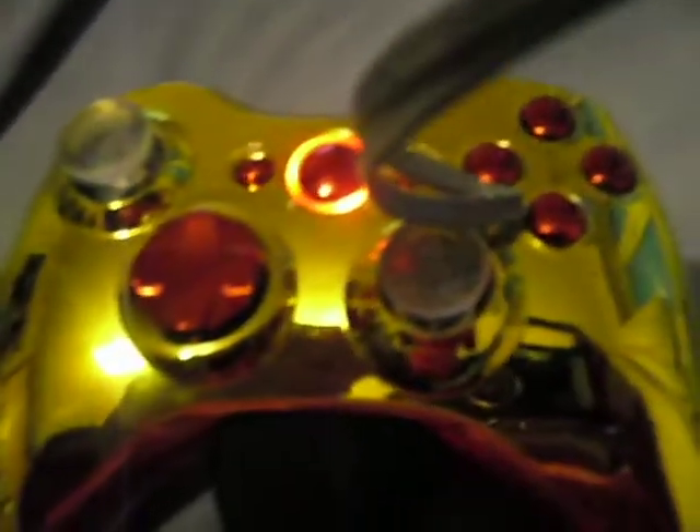Thanks for watching, and if you'd love to get this controller, go to controlmods.com. Thank you.